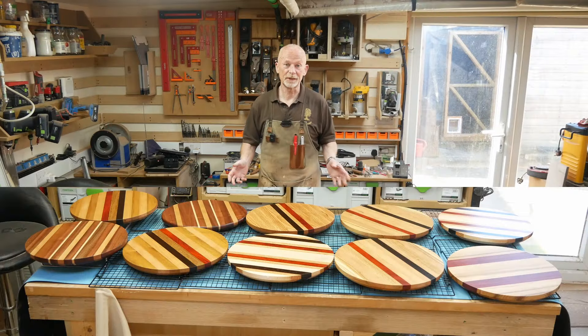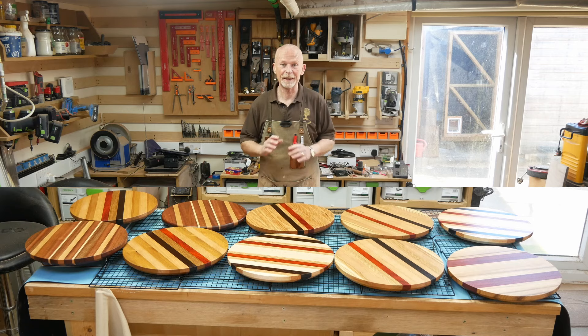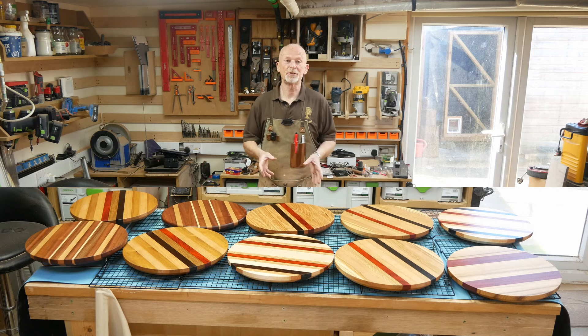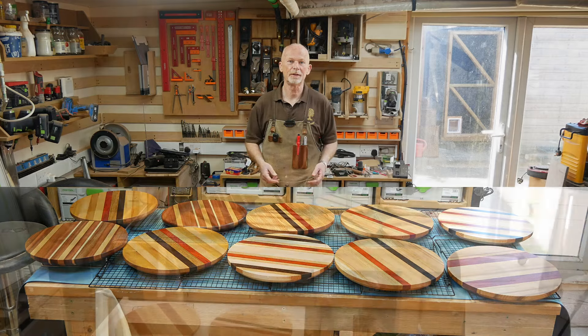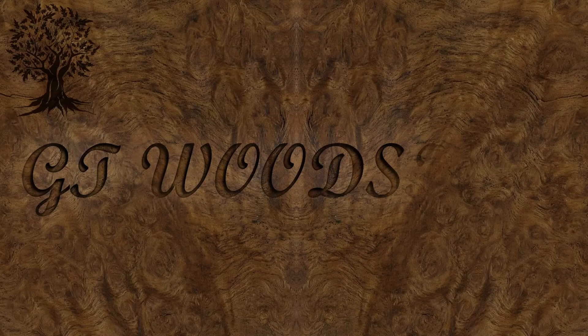Well, that's it for these boards — not bad for a bunch of scraps, eh? I'm pretty darn pleased. That brings this video to a close as well. Please join me for part two when we'll crack on with the shot glass holders. Thanks for watching, ta-ra.